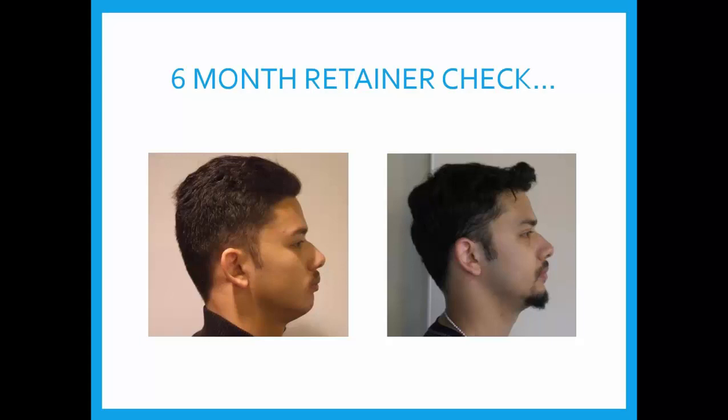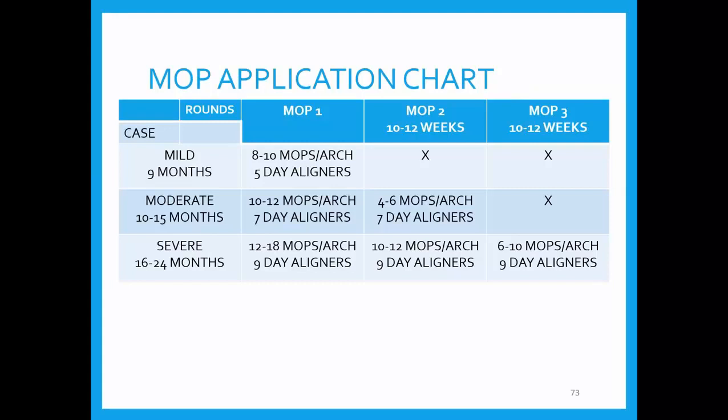My experience is mostly using the Propel device throughout the entire arch to gain an entirely shorter treatment time. I use it more rarely to go after one tougher tooth, but that's perfectly acceptable. I tend to use it more for clear aligners than for brackets and wires, but I encourage you to look into the Propel website because many speakers use it with braces and brackets and wires — it's equally effective at saving lots of time. I put together a little chart to summarize what I do with it based on five years of recording.